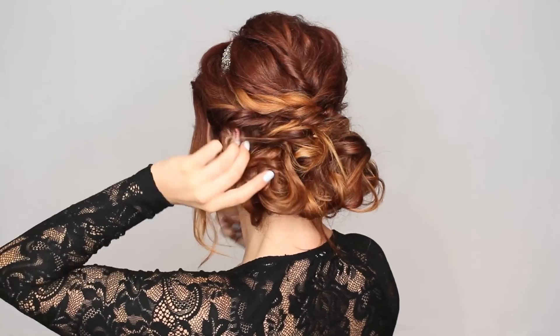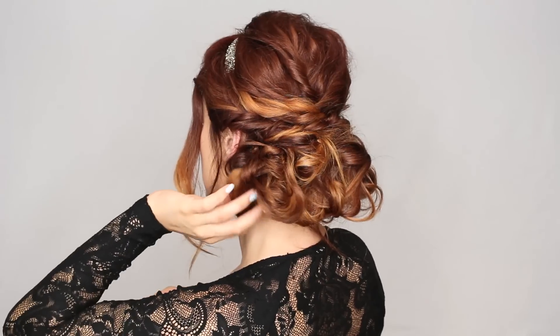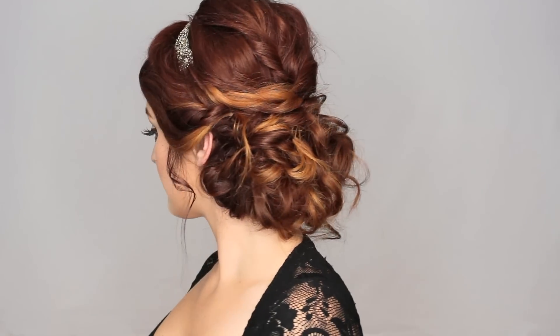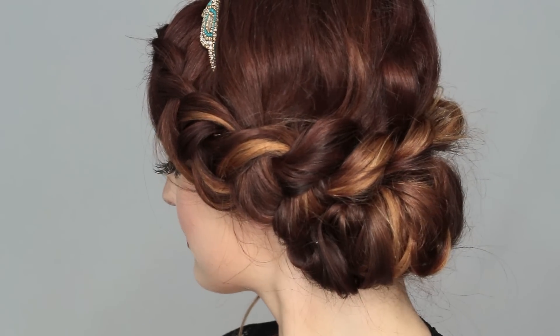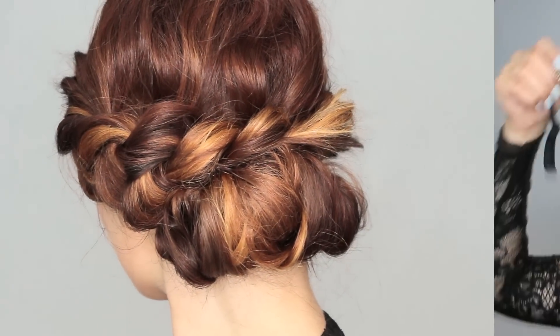That is the first look — super romantic and loose, one of my favorite updos, and as you've seen, it's super easy to achieve. Now we're going to move on to the second look, which is also really, really easy.